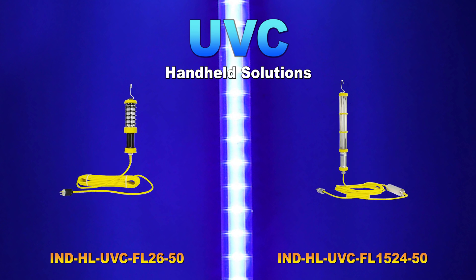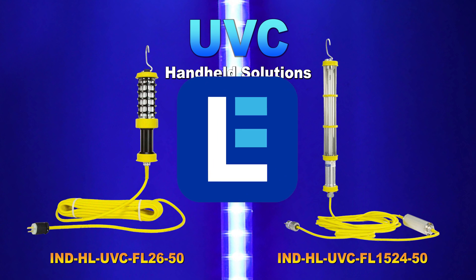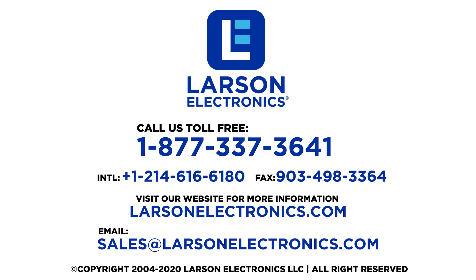Check out our selection of UV disinfection lights at Larson Electronics today. At Larson Electronics, we do more than meet your lighting needs — contact us today.